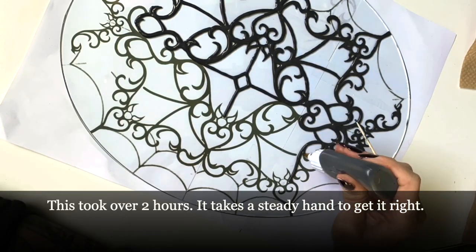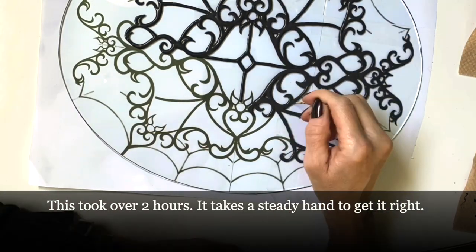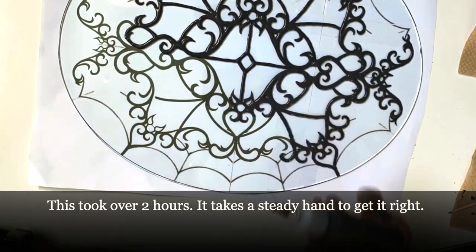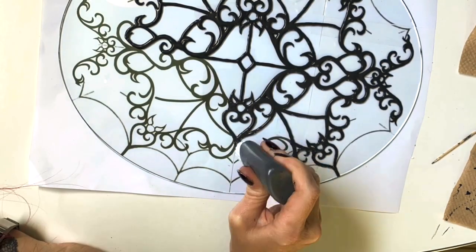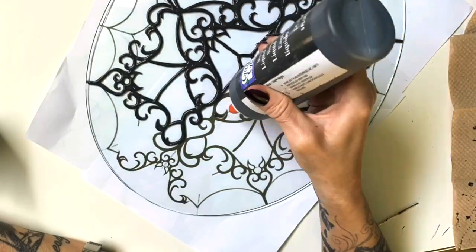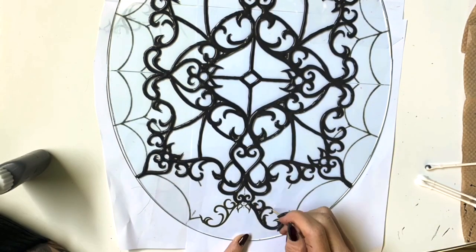I wish it was this fast when I did it, because my hand was hurting from squeezing that bottle. Did I already mention — some DIYs say you can use glue and black paint for this part.